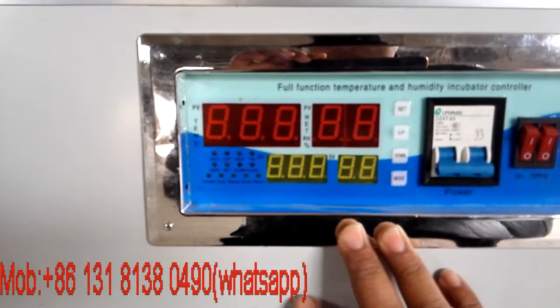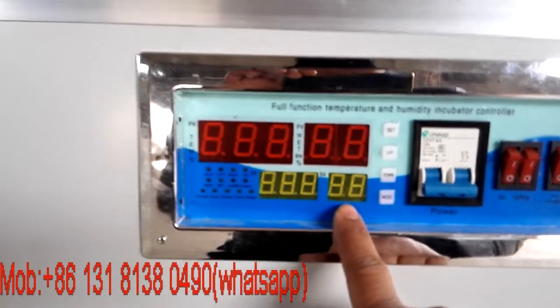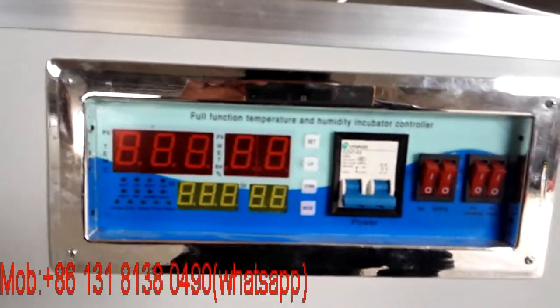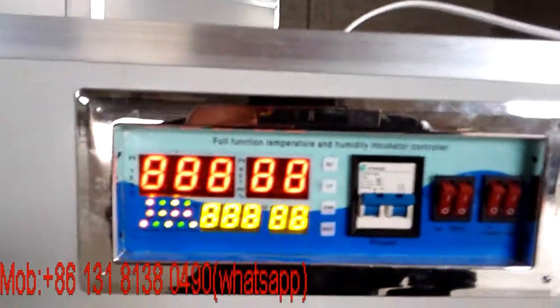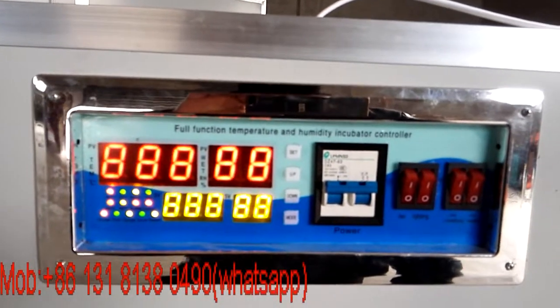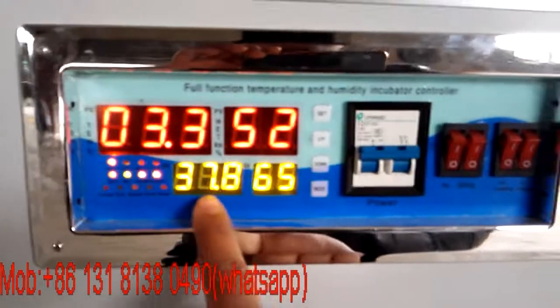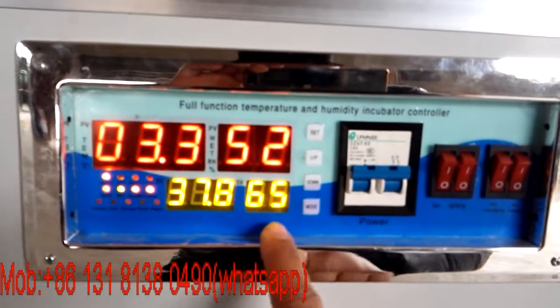This shows the temperature and humidity, and this is the temperature and humidity inside the incubator. Let's turn on the power. As you can see, the temperature has been set for chicken eggs and the humidity is also set automatically for chicken eggs.